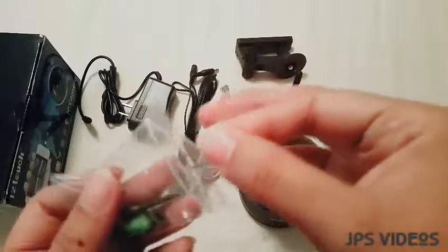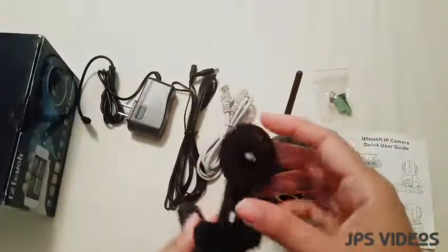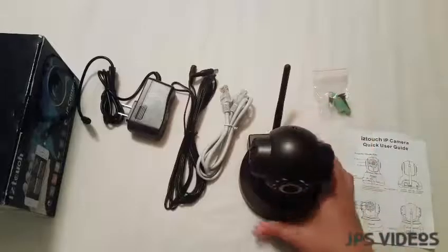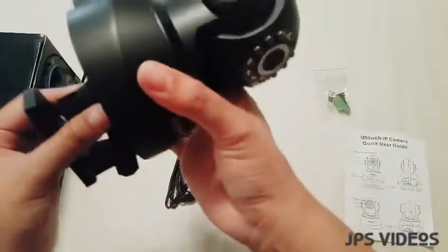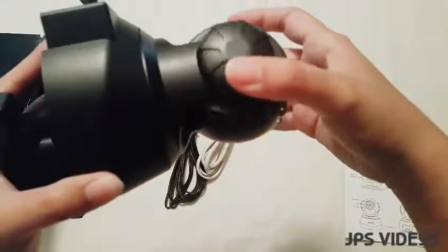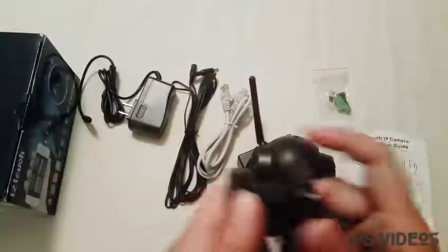This accessory here is to mount the IP camera. You have the option to place it on a flat surface, or if you want it on the wall, you just attach this piece to the bottom and mount it there. You can also put it on the ceiling upside down — however you want to position it, there's no problem.